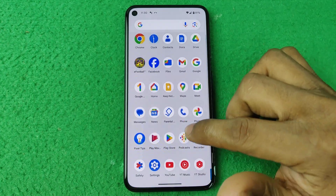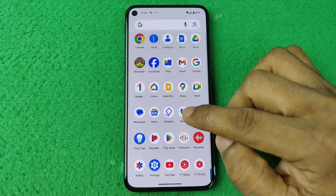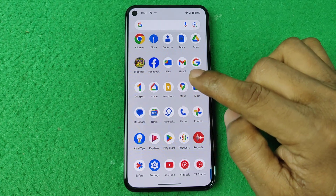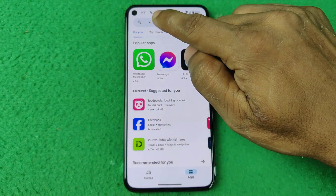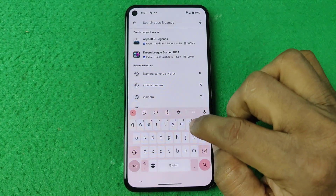First of all, open the Play Store on your Android phone. I am using Google Pixel 5. Tap on the Play Store and search for i camera.